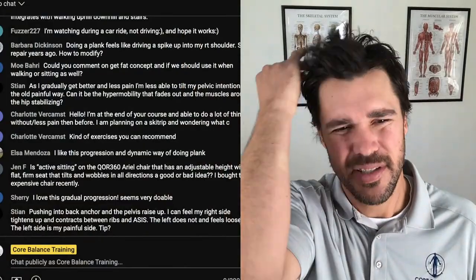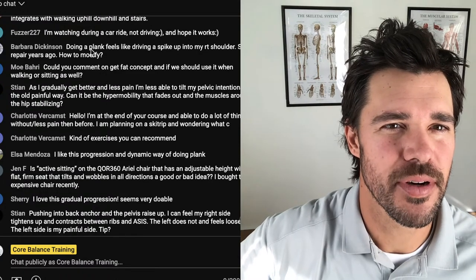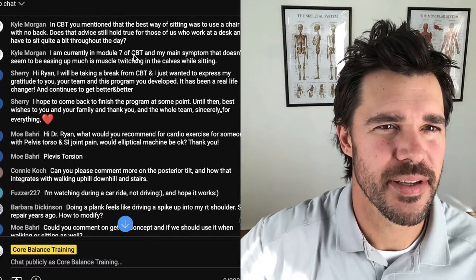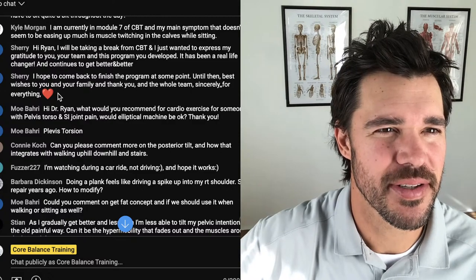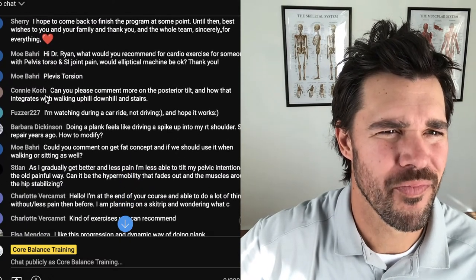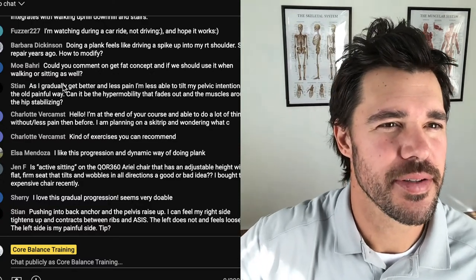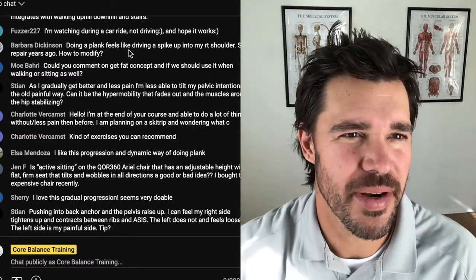I see some questions in the chat related to the plank, so I'd like to prioritize people who are here live. The first one is from Barbara Dickinson: 'Doing a plank feels like driving a spike up into my right shoulder — SLAP repair years ago — how to modify?' There is definitely going to be a lot of pressure on anyone with a torn rotator cuff. For people with sharp shoulder pain like that, you'll want to modify by doing the plank up against a wall.